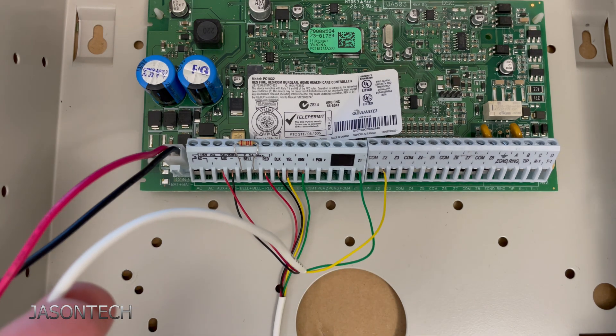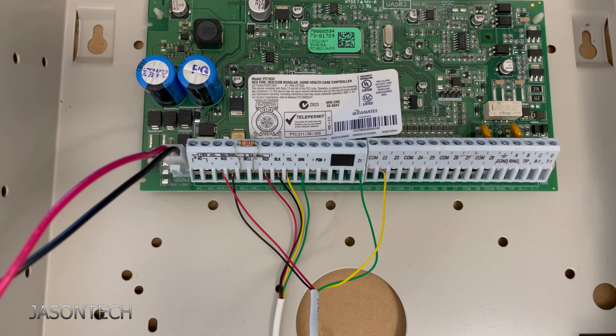That's how you connect two devices using a single wire. Hopefully you guys liked this video — if you have any questions, leave a comment below. If you want to see more like it, make sure you hit that subscribe button, and as always, thanks for watching and have a great day.